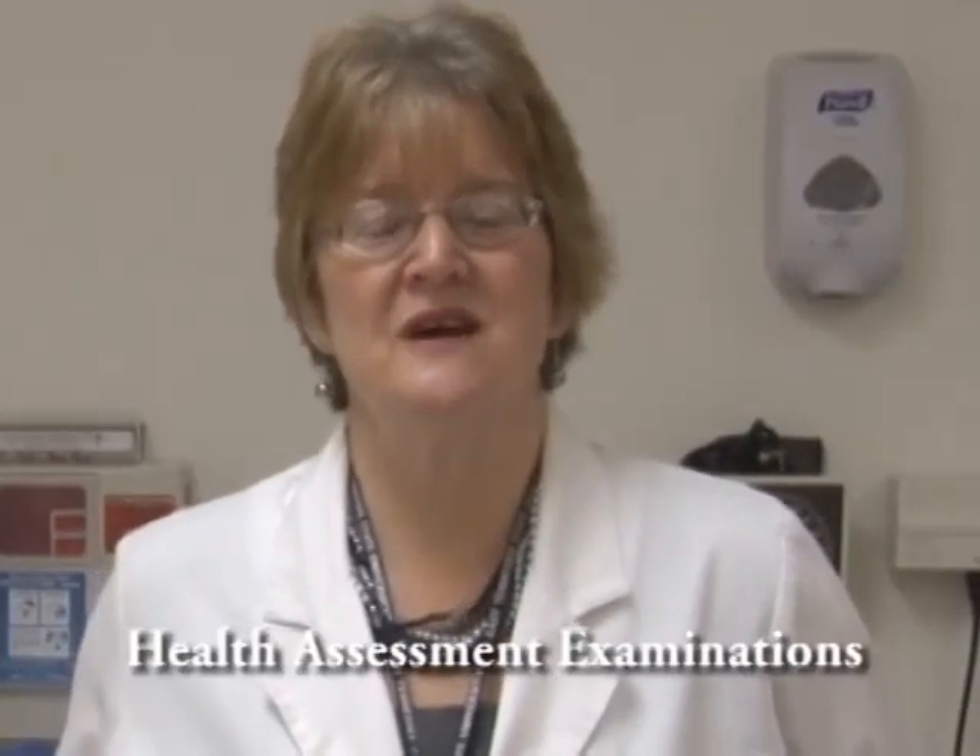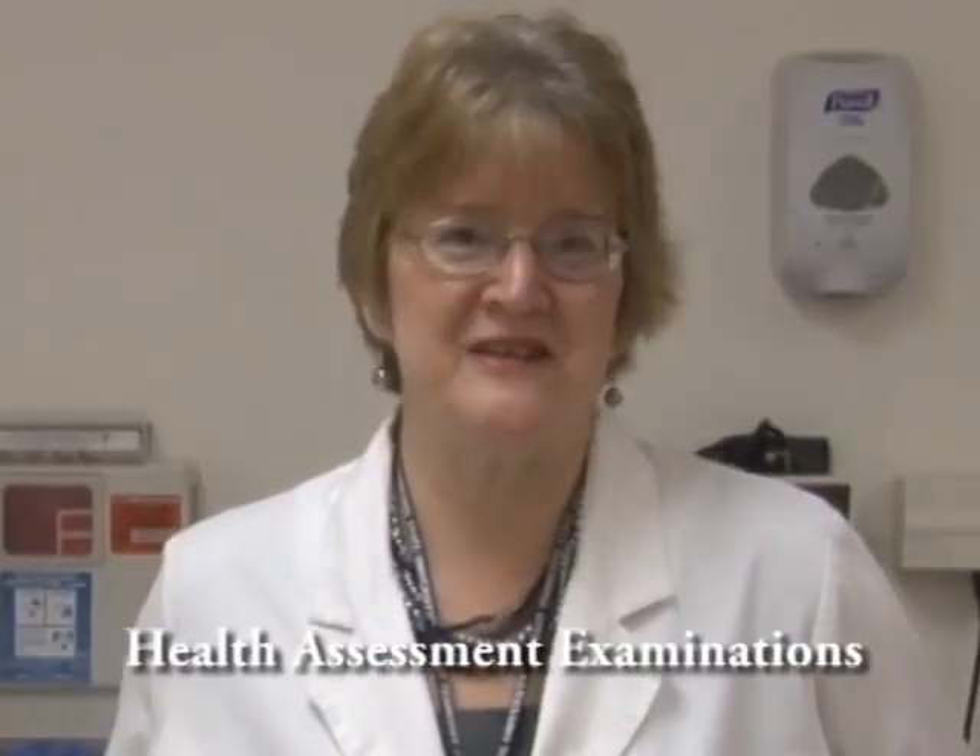Hello, today we are going to go through the musculoskeletal system exam. I'm Carolyn Merriman. Welcome back to this series of health assessment examinations. I'm going to go ahead and get started with a live client.